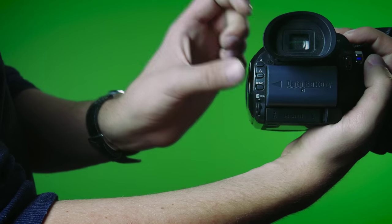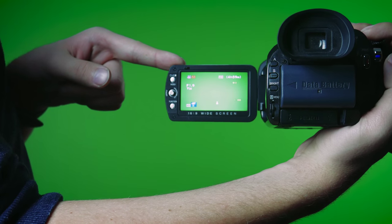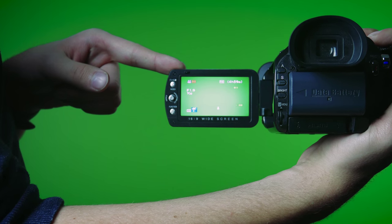This is the viewfinder, and this is the LCD screen. Both of which can be used to view the video that you are recording. This is the focus ring. It is used to focus the camera.